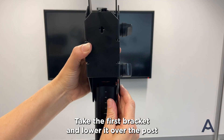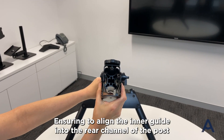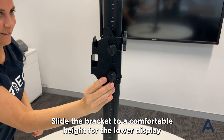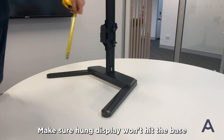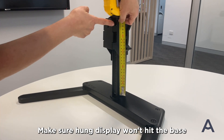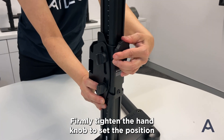Take the first bracket and lower it over the post, ensuring to align the inner guide into the rear channel of the post. Slide the bracket to a comfortable height for the lower display. Make sure the hung display won't hit the base. Firmly tighten the hand knob to set the position.